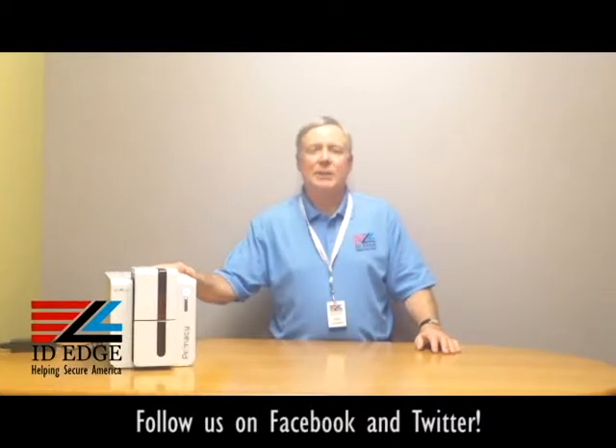It comes with USB and Ethernet standard, and it's the only printer in the industry at this point that has optional Wi-Fi, so if running wires is difficult, you have that option. It has a three-year warranty, so it's a very reliable printer. It also uses one-fifth the energy of previous printer models and has a sleep mode that lets it rest between print jobs.